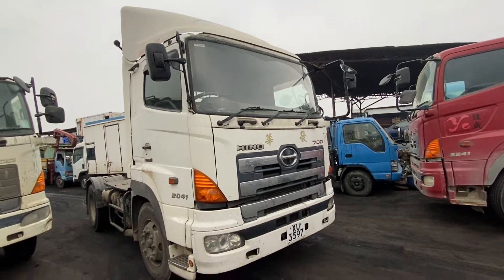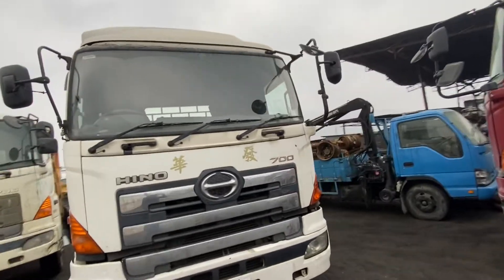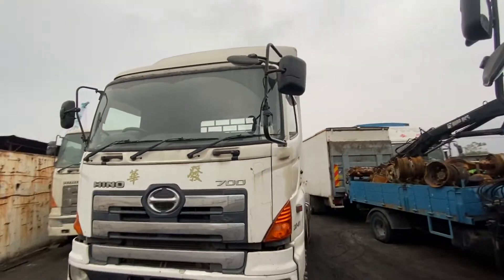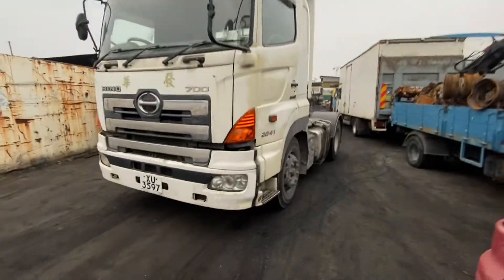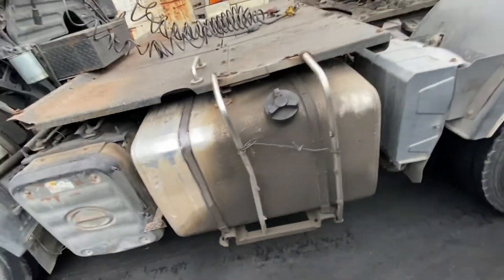This is the Hino 700 SH. It's got an E13C engine. It's a 2010 model. Really clean chassis, steel tank.